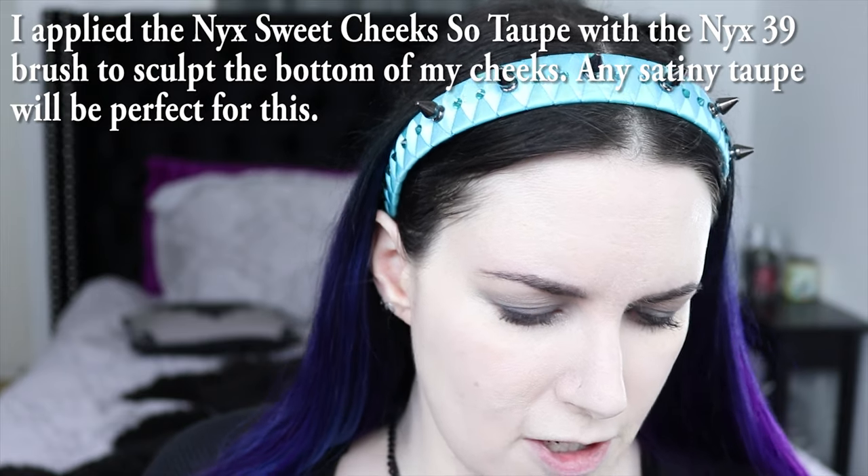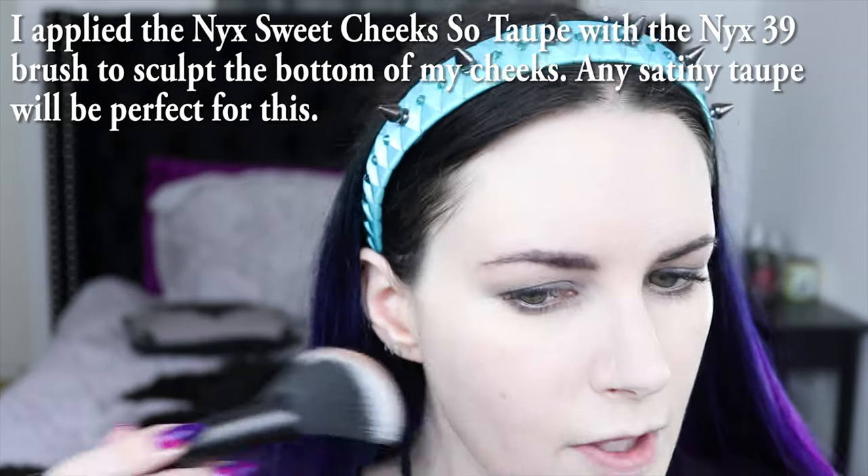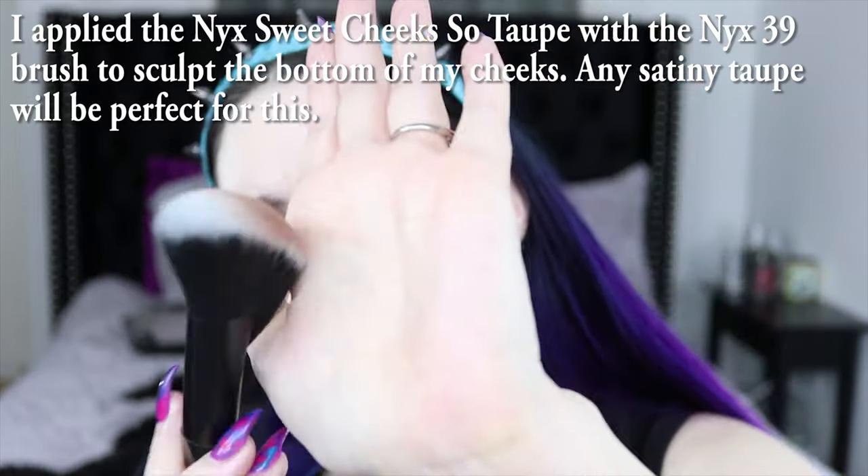I'm going to take that same taupe color from NYX — called So Taupe from the Sweet Cheeks line — and a NYX brush, number 39 from Ulta, to start contouring my cheeks and give them some color. The brush is angled and kind of thin, making it perfect for applying contour or bronzer. I just basically put that on my cheek and blend the edges to where I want it — it gives really nice definition. You could absolutely stop there on the cheeks if that's all you want.